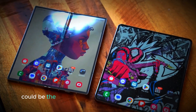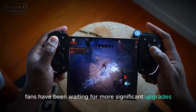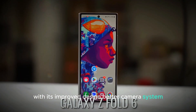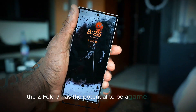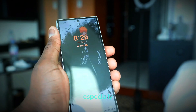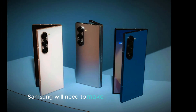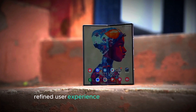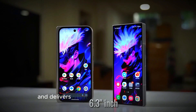The Galaxy Z Fold 7 could be the device that Samsung should have released with the Z Fold 6. Fans have been waiting for more significant upgrades, and it looks like the Z Fold 7 will finally deliver. With its improved design, better camera system, more powerful processor, and the potential addition of S Pen support, the Z Fold 7 has the potential to be a game changer in the foldable phone market. Samsung will need to step up their game, especially with increasing competition from other companies in the foldable space. If the rumors are true, the Z Fold 7 could finally be the foldable phone that matches the hype and delivers what fans have been expecting.